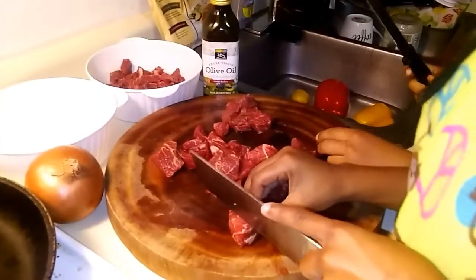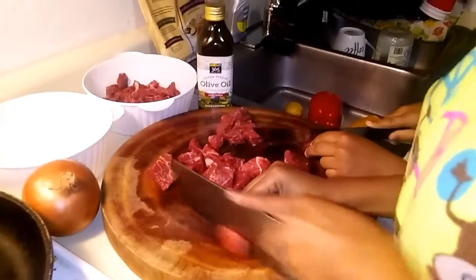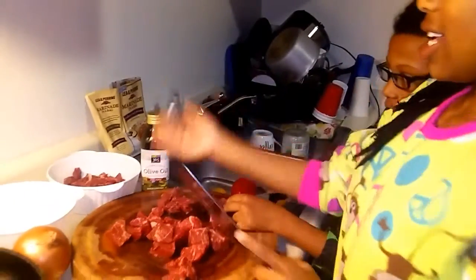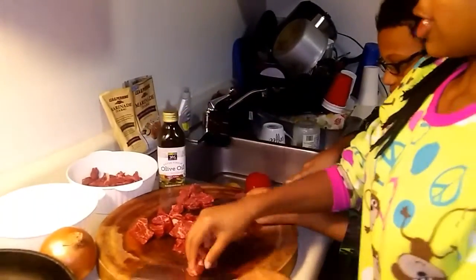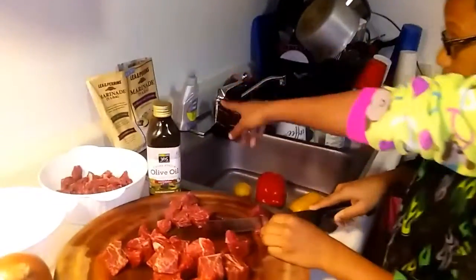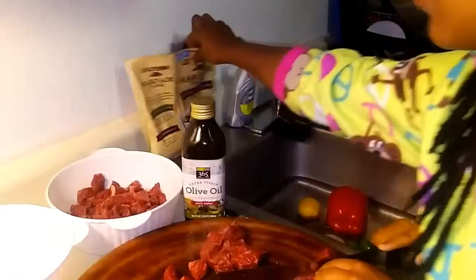Our first step is to chop our steak. You should probably end up with something like this. After that, we are going to marinate it in our Lee & Perrins Roasted Garlic Balsamic Liquid Marinade.